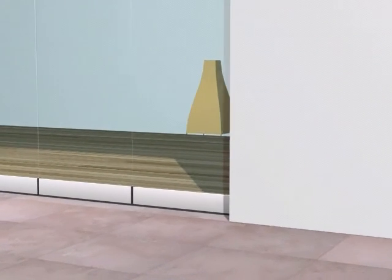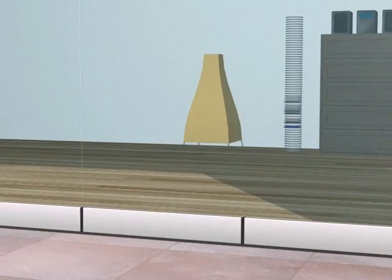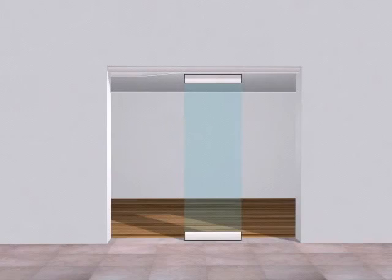This mechanism is characterised by the panes being secured by means of anodised aluminium clamps without the need for drilling. We have two types of panes: central panes and swinging panes.